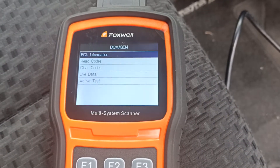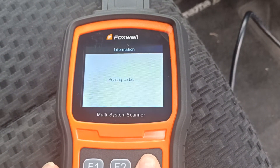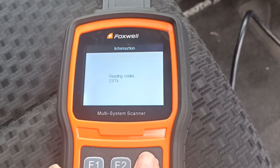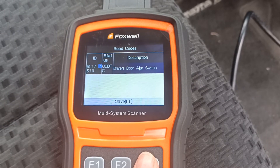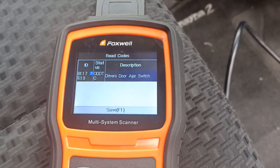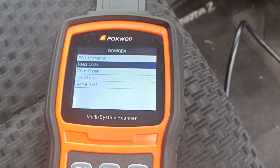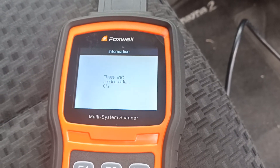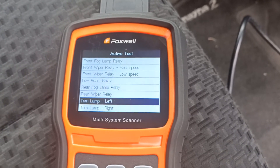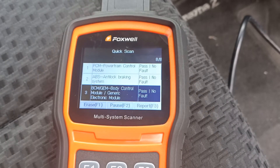What's next — the body control module. We picked up one fault code there because we've got the driver's door open on the car, so it's spotted that. Now let's look at what active tests we've got on the body control module — another good range. It looks like we can turn on some lights and things.